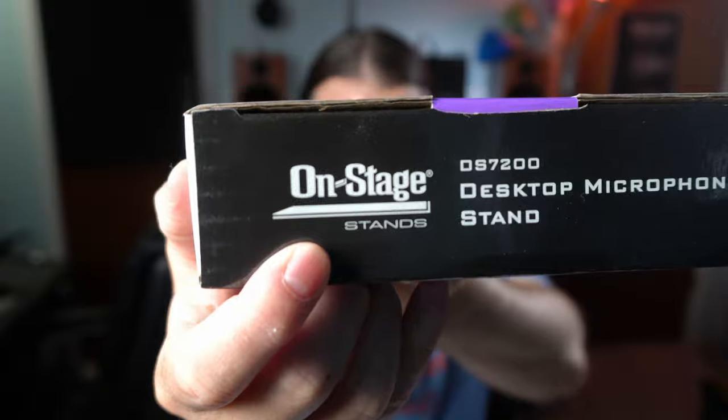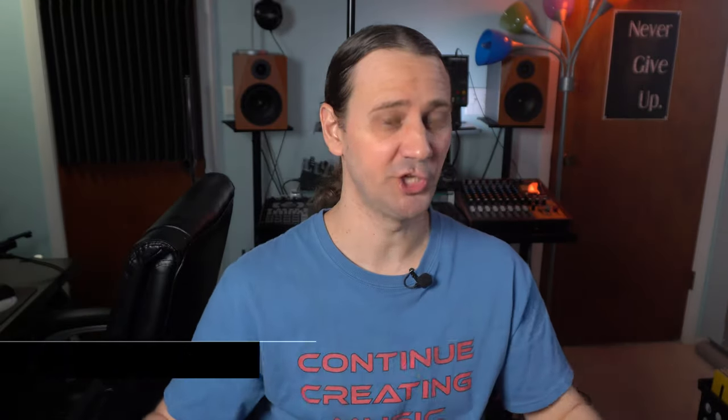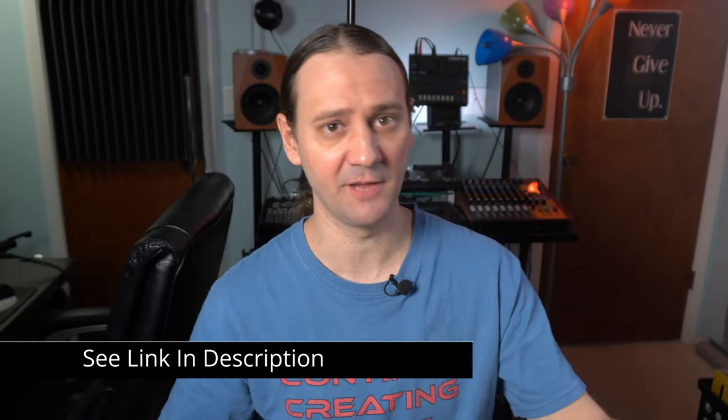Right here I have the OnStage brand — specifically OnStage Stands. This is the DS7200 desktop microphone stand. I'm just going to open up this box and show you what comes in it and how to set it up.